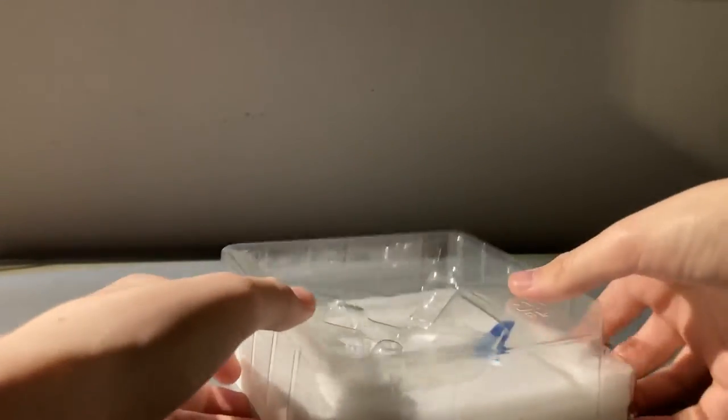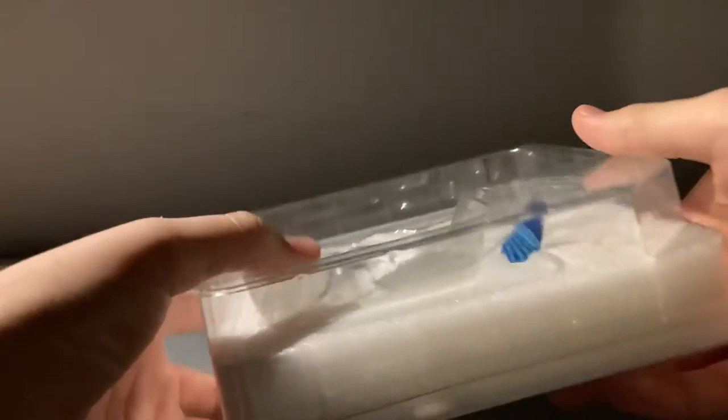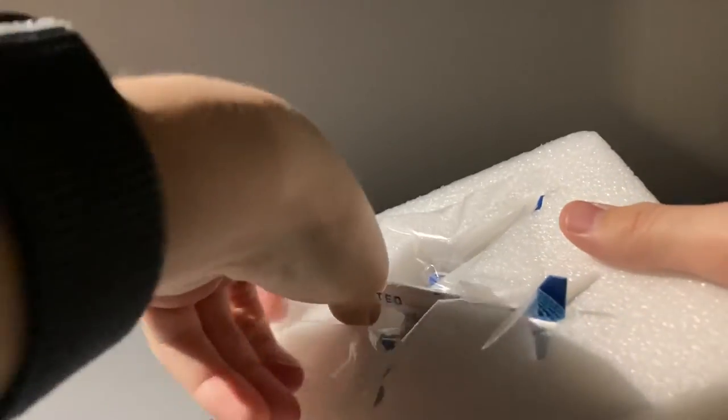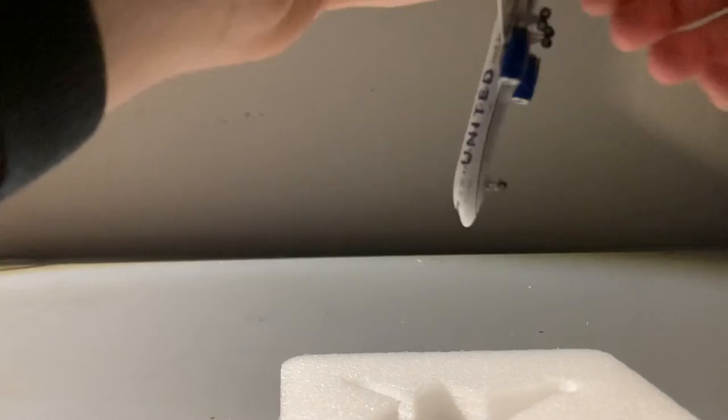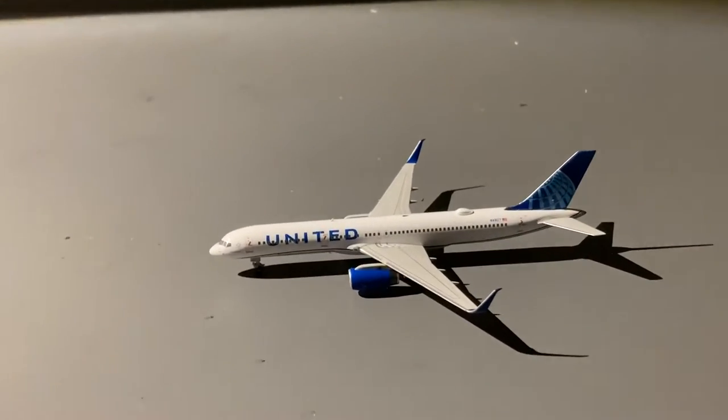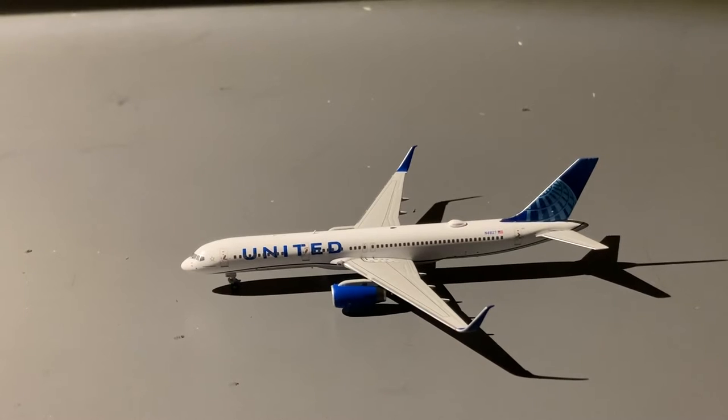Now let's get to the model. NG Models packages their 757s in this very firm foam packaging with plastic covers on the top and bottom. Taking the model out of the foam — wow, this looks really, really good. Here you guys have a closer look. Let's get on to the details segment.